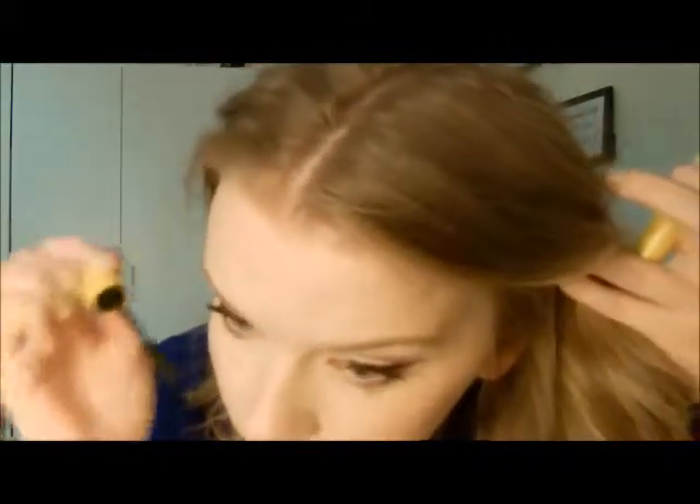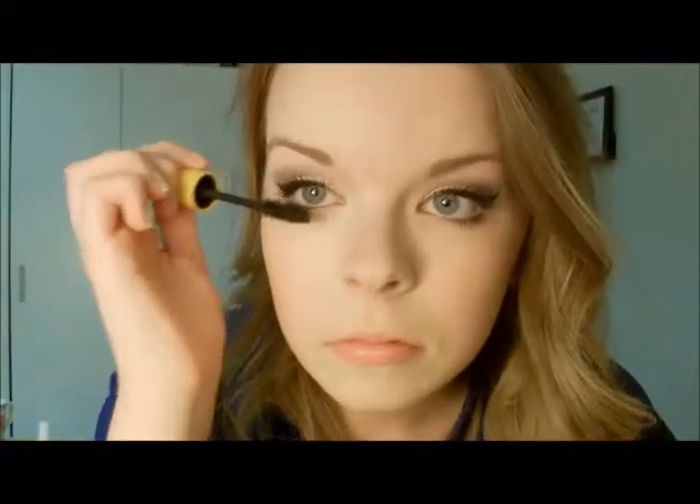For my bottom lashes, I only like to put mascara on the outer section of my eye. I feel like it makes your eyes look a lot bigger and more open. And that is it for my eye makeup routine. This is kind of what I like to call an everyday smoky eye — it's perfect for during the day but still a little bit glammed up. I really hope you guys enjoyed this tutorial, and I will see you in the next video.